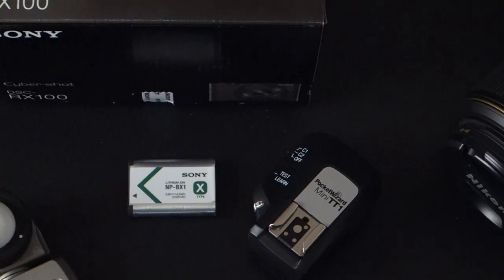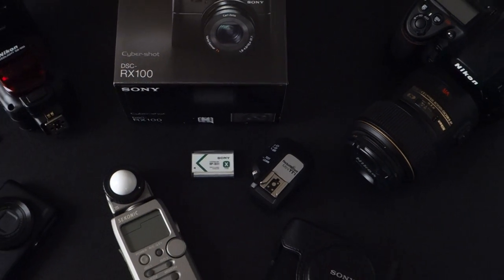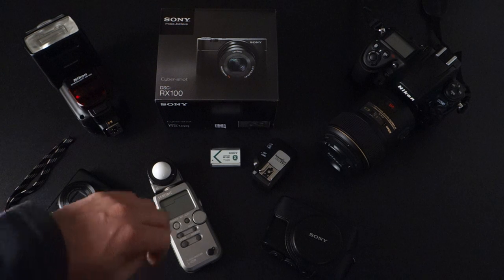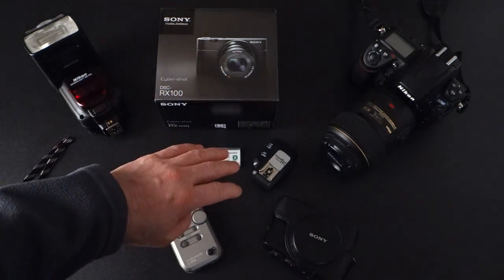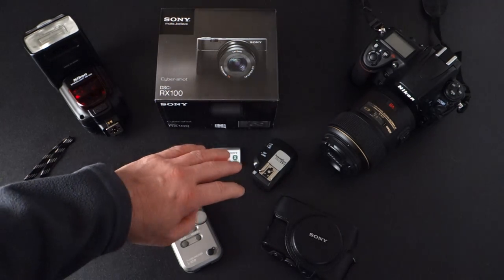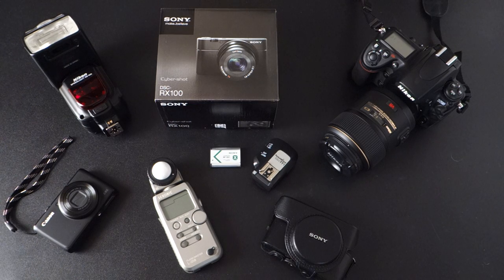Zooming back out. Alright guys, so there you have it — a quick demonstration of the Sony RX100 movie video recording capability in manual mode. Have a good one, catch you later!